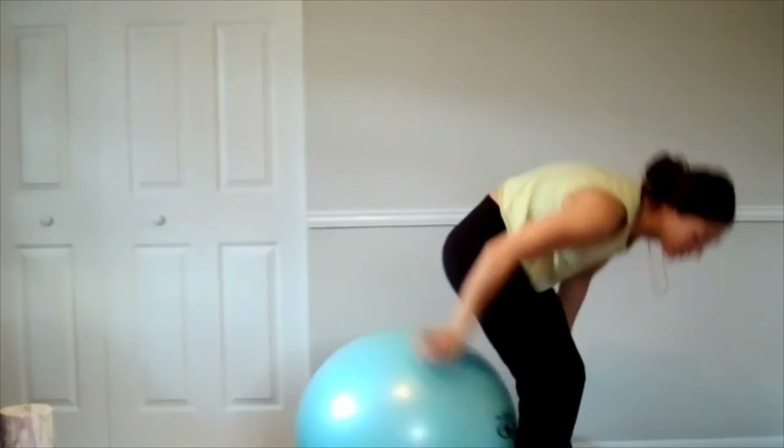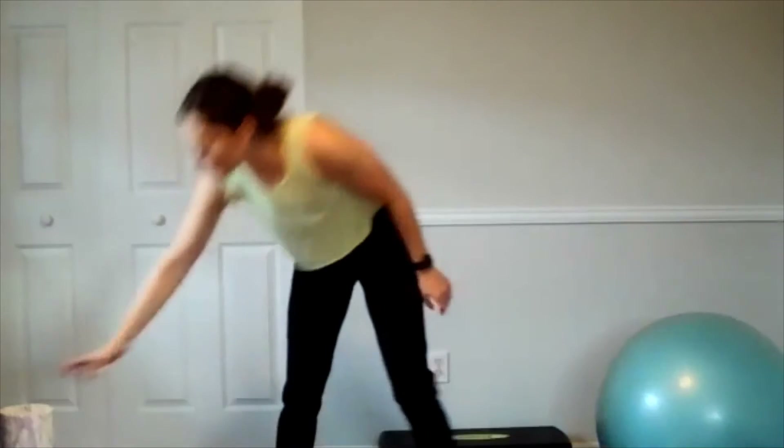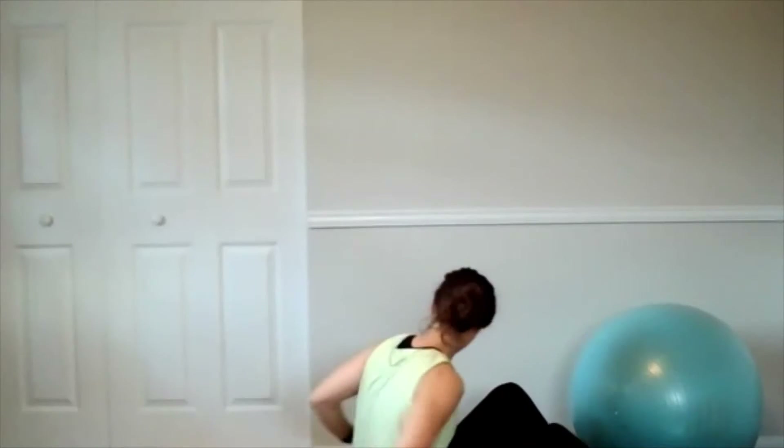Finish twelve, set it down. Alright, if you want some water, go for it. We're going to do one more set. We'll do one more and then we have a little core super set and then we'll stretch.